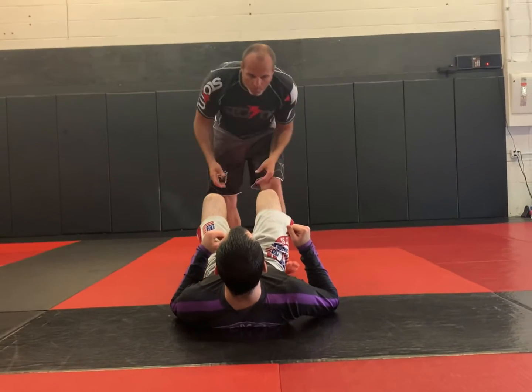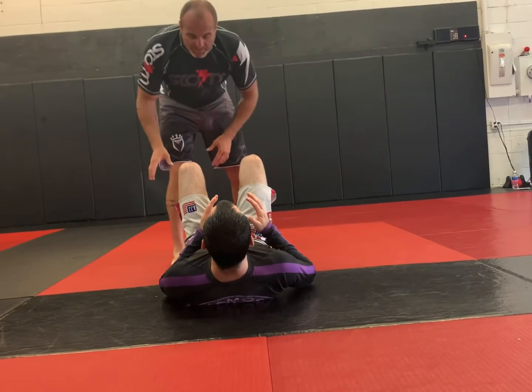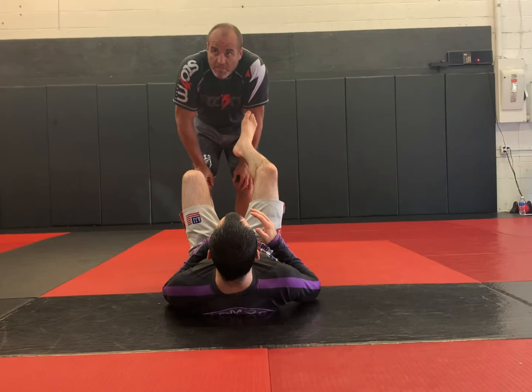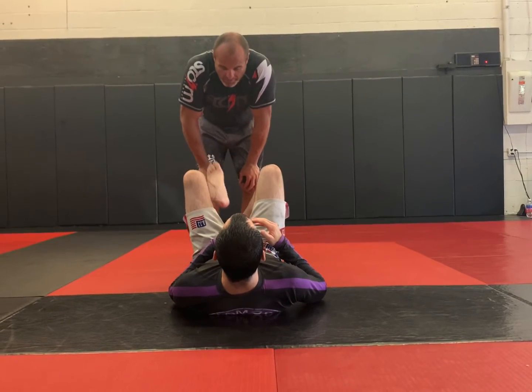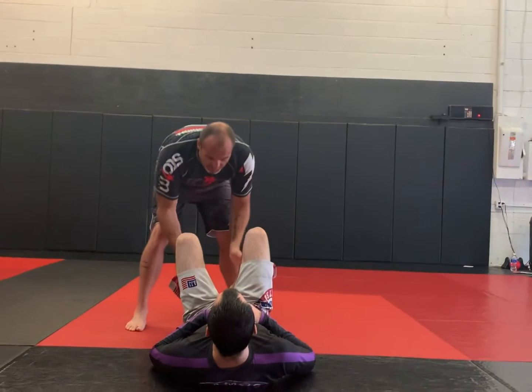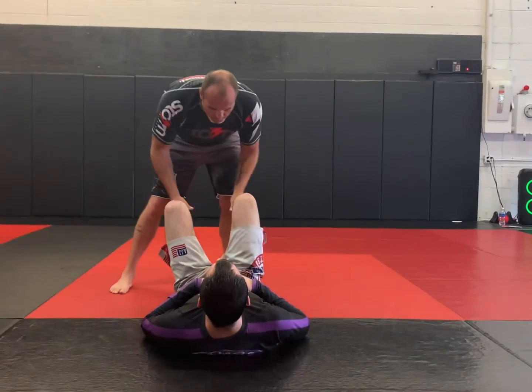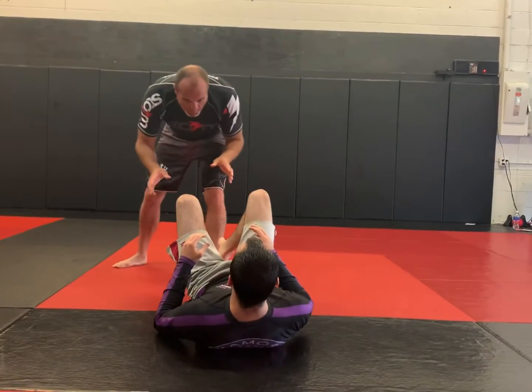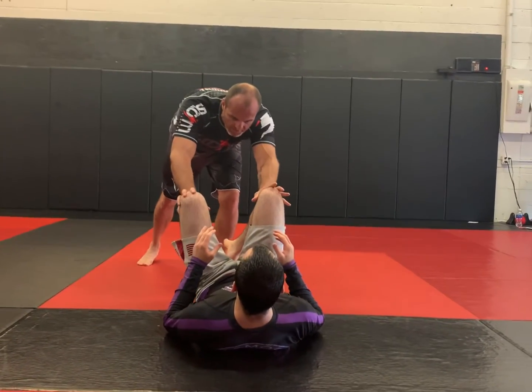So let's say he pulled some sort of guard, or I took him down and I'm here from his feet. I'm going to show you a real nice, basic but high-percentage Achilles lock. What I want to do is start to control either his knees or his feet — I just don't want him posting me away too far, pulling his shin off, or sitting up on me. So I'm kind of just here on his knees.